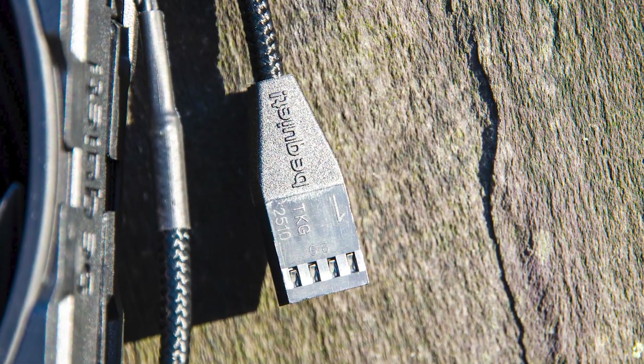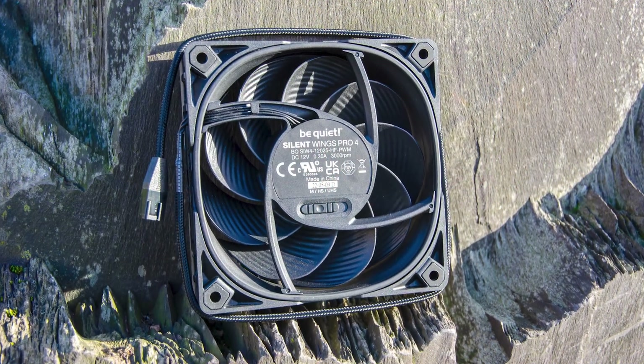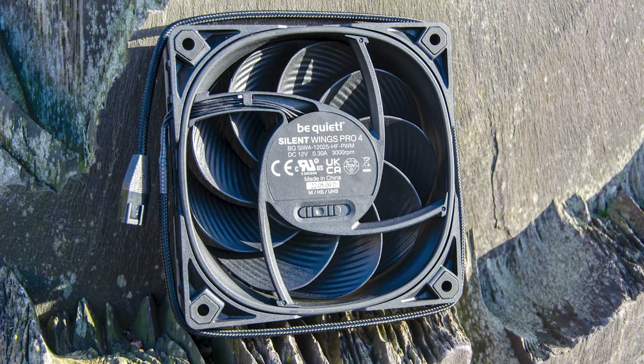Be Quiet even went the extra mile for the 4-pin PWM port with a custom mount. The fully braided cable is 50cm long, so it will have plenty of reach.